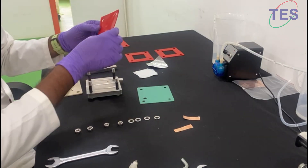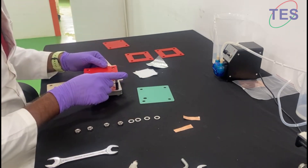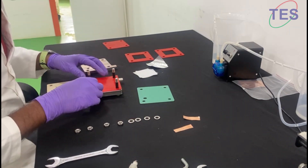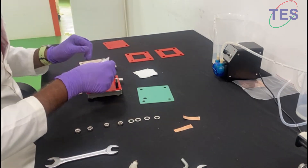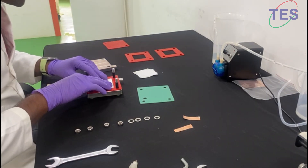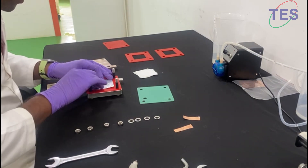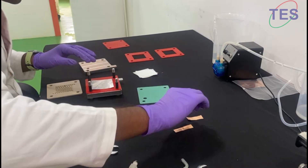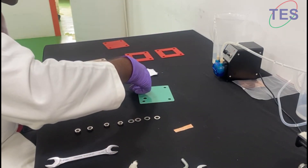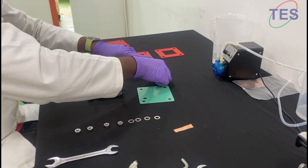This is another gasket with a hole inside — keep it like this. Then we have the current collector material. We need to take a small copper foil to take the leads, set it like this, and put your separators.